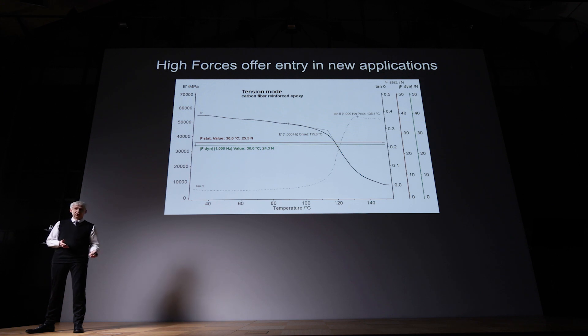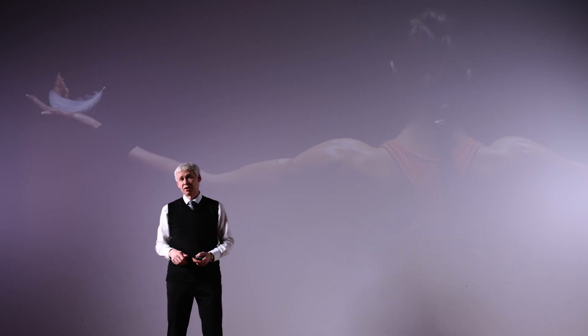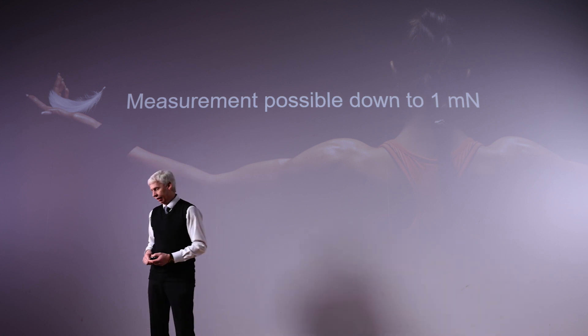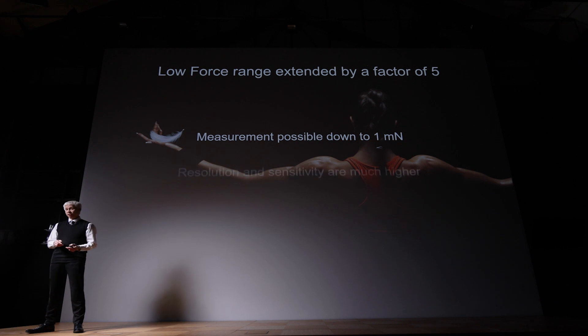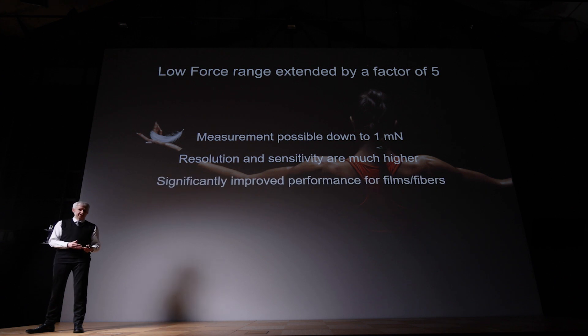High forces are good, but low forces are important as well. We improved the low force range by a factor of five, which means we can now do tests down to one milliNewton. The resolution and sensitivity of the instrument is of course much, much higher. Why is low force range important? Some people want to measure thin films or a single fiber, and having this low force capability available, you can do this without damaging the sample or breaking it during a test.